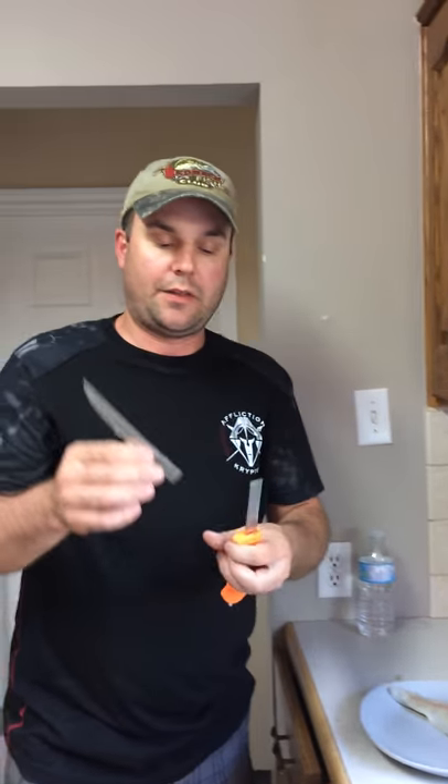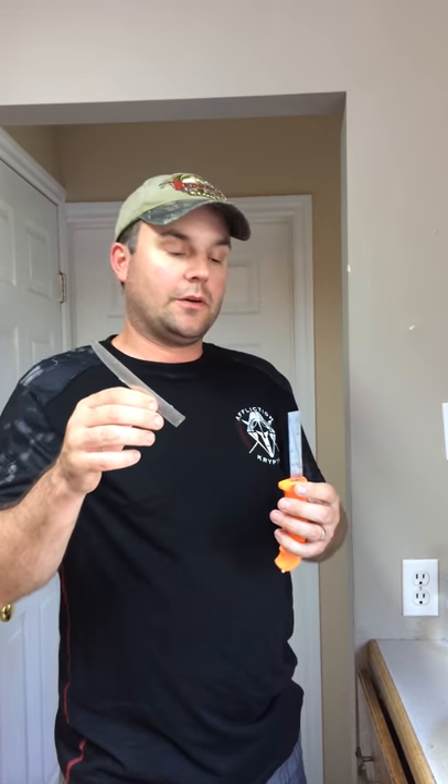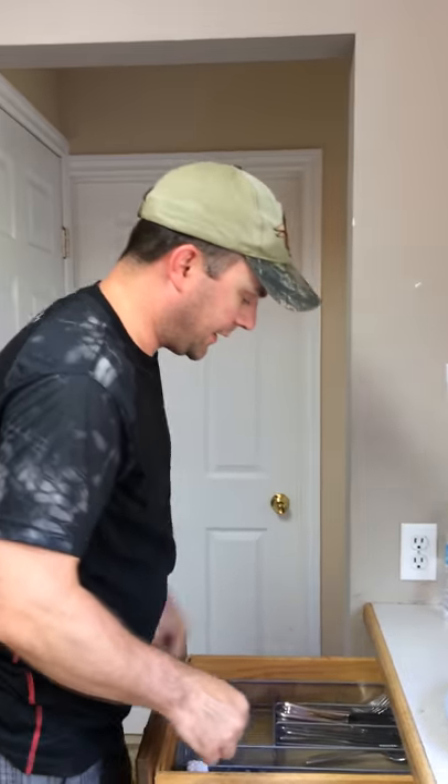Hi everybody. Today I was filleting some fish — I think this is about 15 years old — and I broke my favorite knife. So I'm just going to show you a way to fillet a fish with a butter knife, in case you're ever in trouble. Here we go.